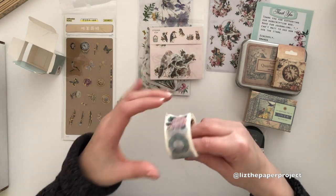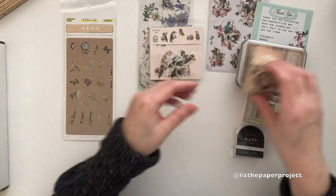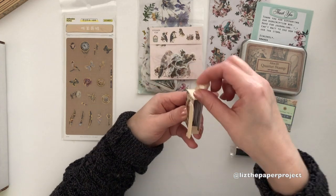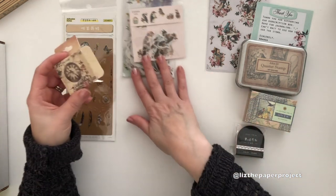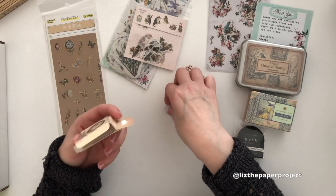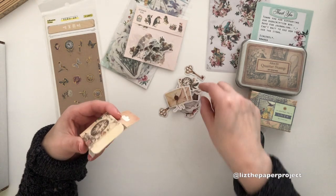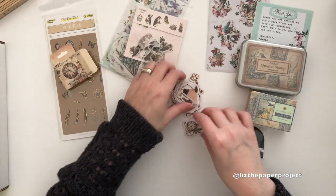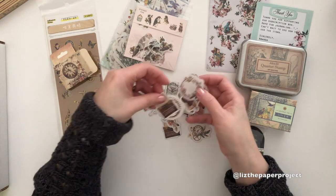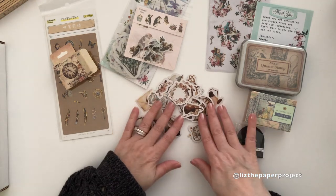As I was saying, the September giveaway — I think it's still open — I am going to try and do a giveaway every month until December and see how it turns out. These are stickers, you guys — there's so many in here! I'll definitely be adding some to the projects that I work on in September, and I will try and add some of those pieces to what I'll be sending to the winner of my giveaway. I love these — I can use them for steampunk as well.